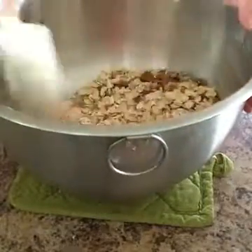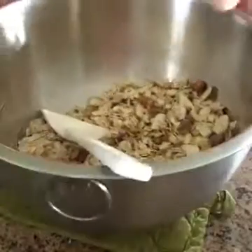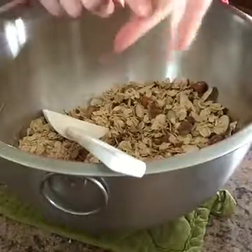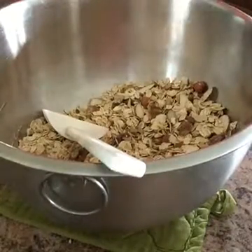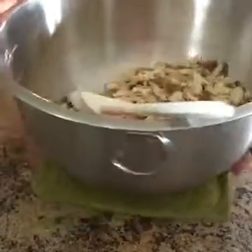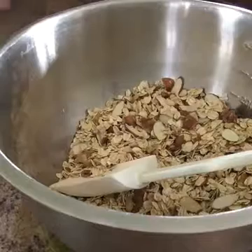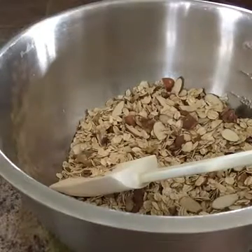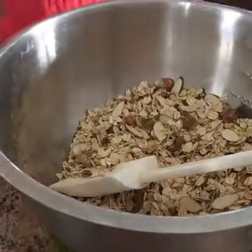Once this is all mixed together, you drizzle on your coconut oil, maple syrup, and honey mix. After we take that off the stove we want to add some extracts to it. Since it's not quite ready, let's talk about the ingredients in this granola.